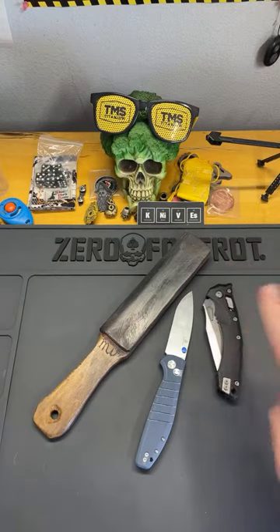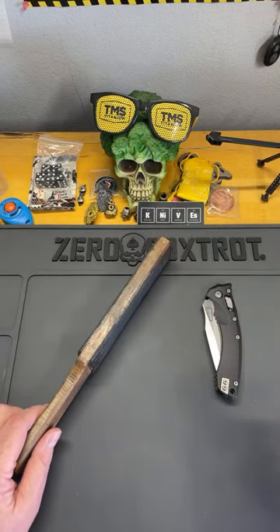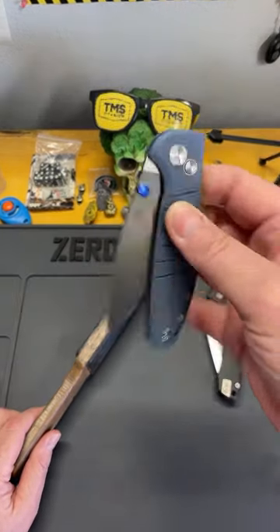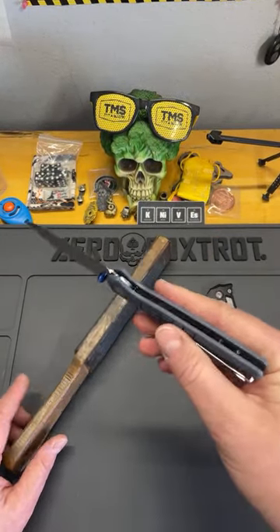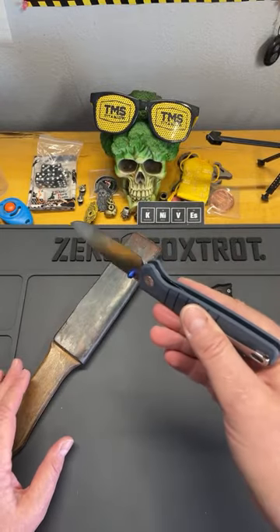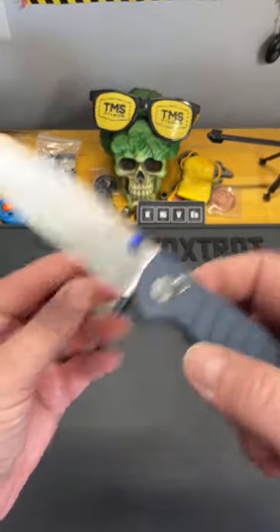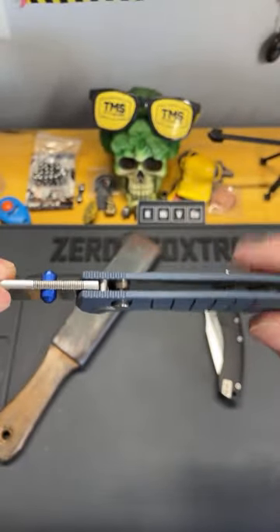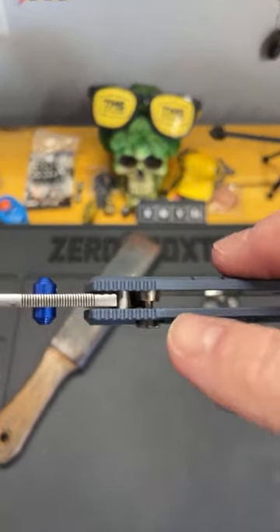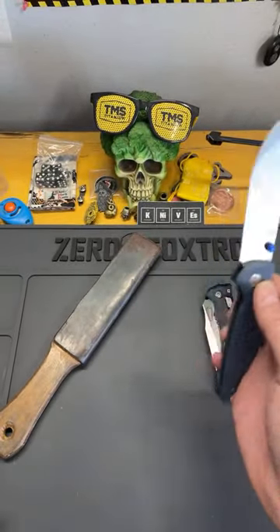I was told that both of these knives would fail. Spine whack tests are dangerous for a couple of reasons. You can definitely damage your knife, especially on a button lock, because the plunger is thin in the middle. If you're doing really hard spine whacks, what's going to happen is you can actually bend that shaft. Then the lock doesn't work properly ever again because it bends.